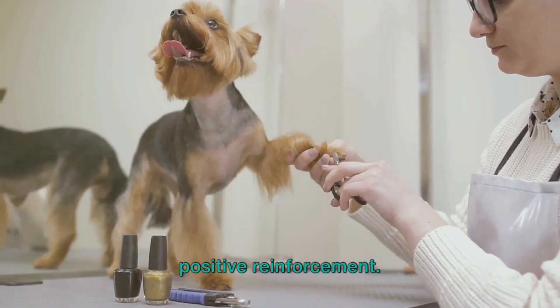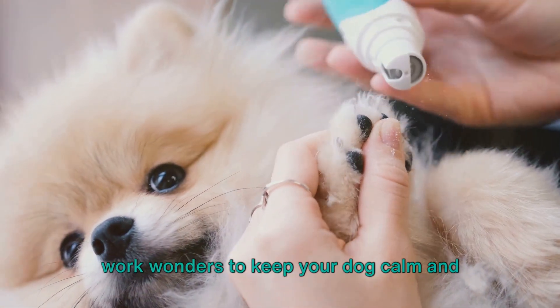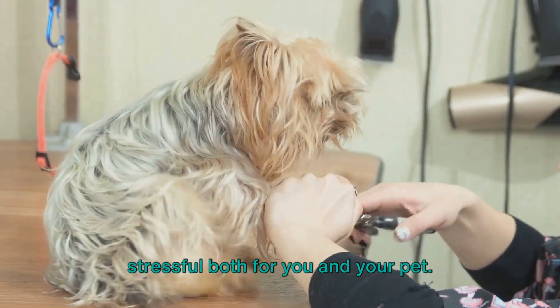Another useful trick is the use of positive reinforcement. Treats, praises, or a favorite toy can work wonders to keep your dog calm and even excited for nail trimming. This makes the entire process less stressful, both for you and your pet.